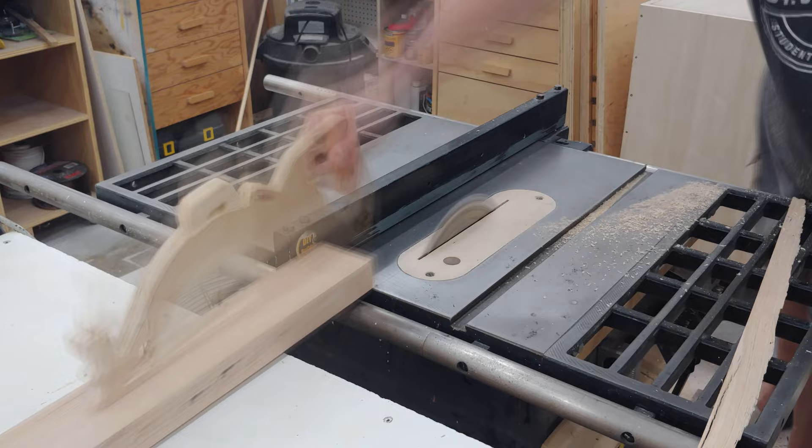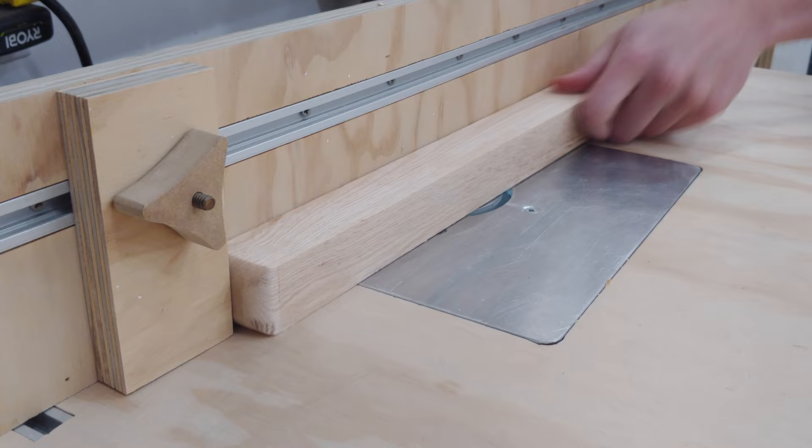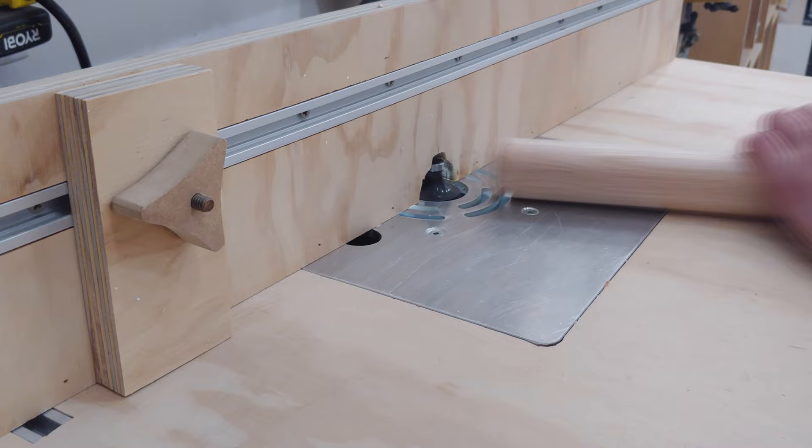Now onto the handles and legs, which I made out of some thick oak pallet boards. The first step was to rip this board down to some 1 and 1/4 inch square stock. Then at the router table I have set up my half inch round over bit to create the smooth grip parts of the handles. The ends are routed first in case any chip-out occurs — it'll be removed as the long side is shaped.